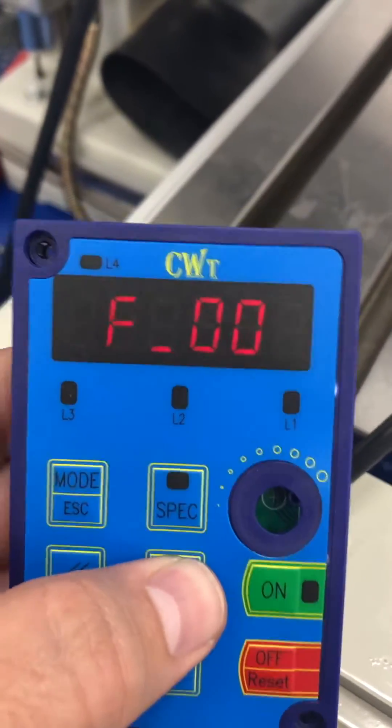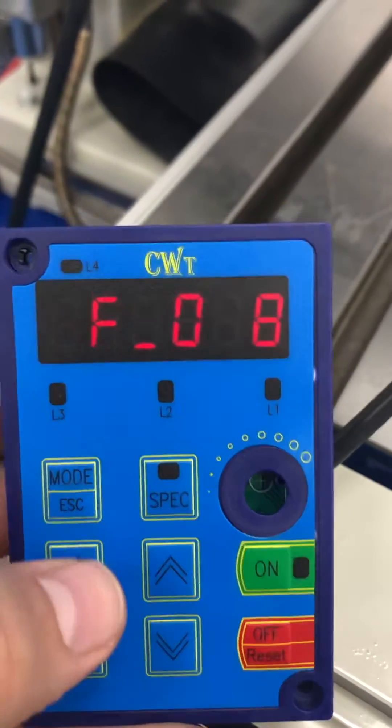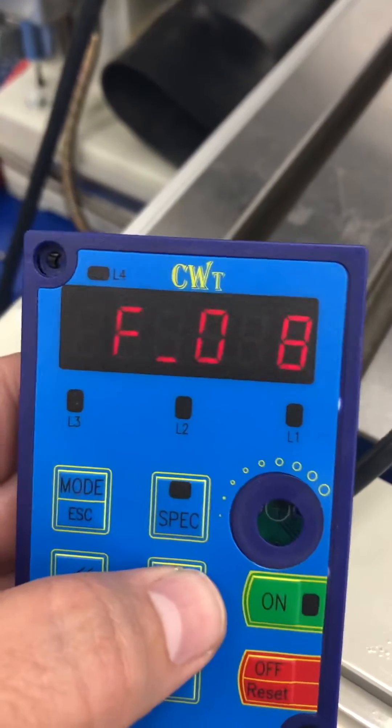Press the arrow key until you get to 8. Press the left arrow once. Then press the arrow key again until you get to 8.